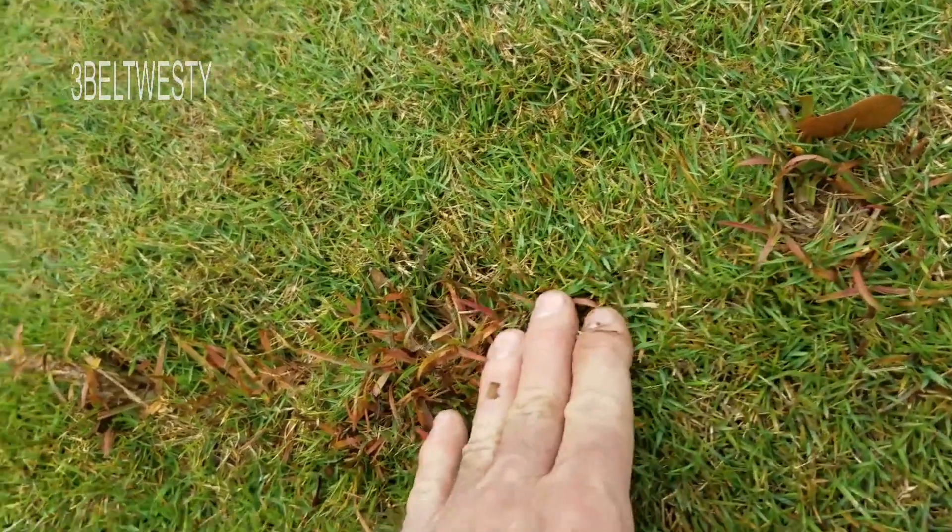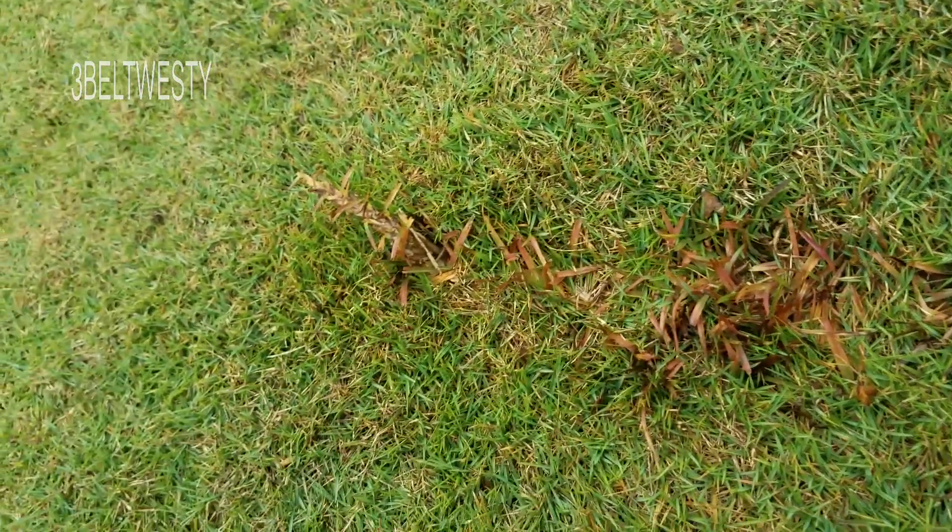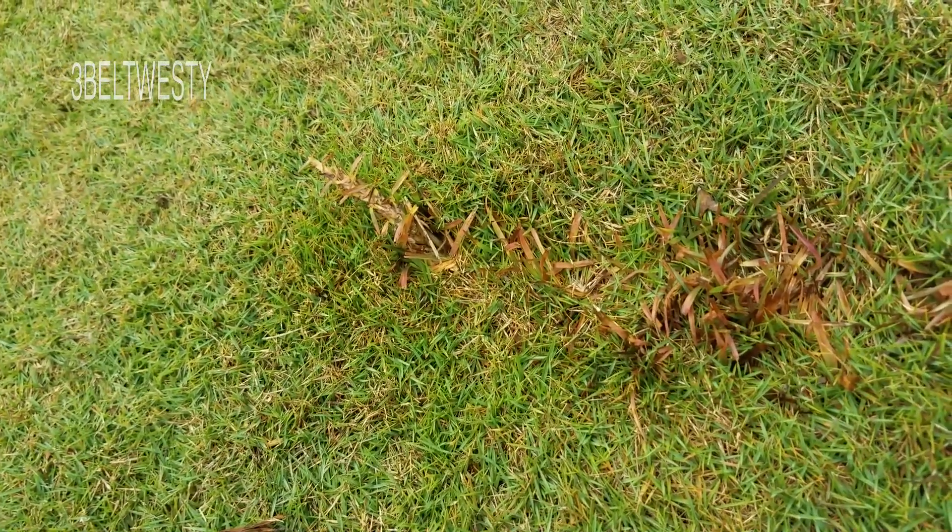If you pull it up by hand, a lot of times some of the roots will still be there.